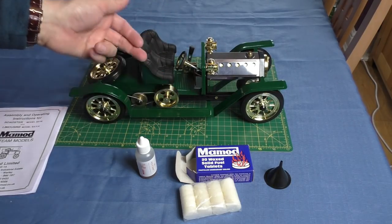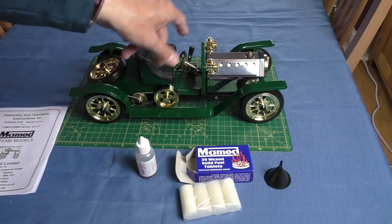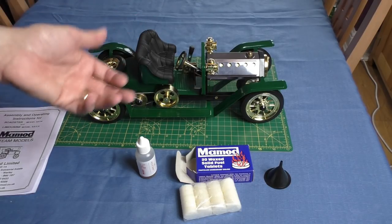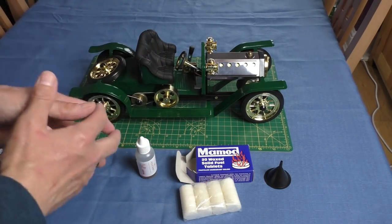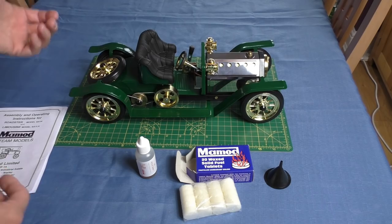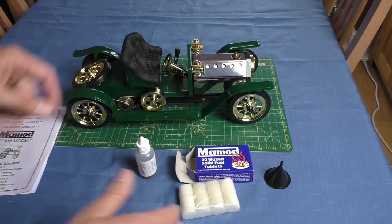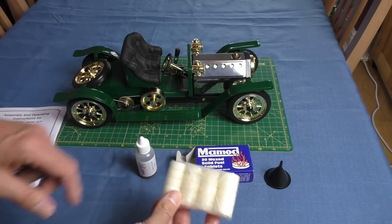My friend had this as a kid and I remember it ran on methylated spirits in a little tray with a mesh diffuser. The problem with that was quite dangerous — this model was designed to be used by children, hopefully under adult supervision. When methylated spirits burns in daylight you can't always see the flame due to the high alcohol content, so kids could pick it up still burning and the spirit would go everywhere. I believe around 1978 they switched to the much safer solid fuel tablets.